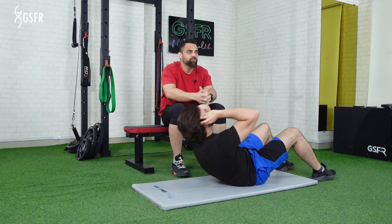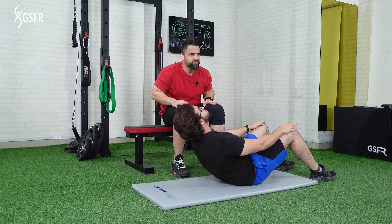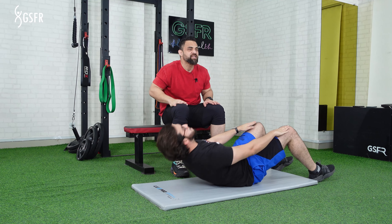You can also do it with different grips. You can also keep your hands on your thighs — it is a little easier to do it. So if you are a beginner and have just started, you can do it this way.